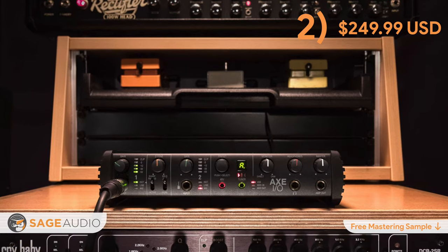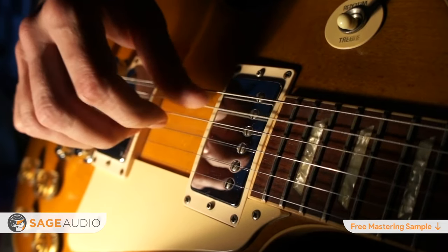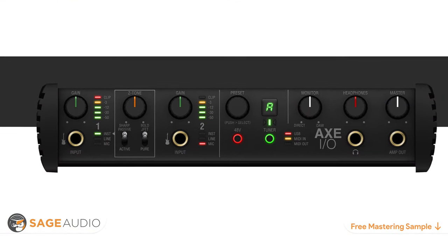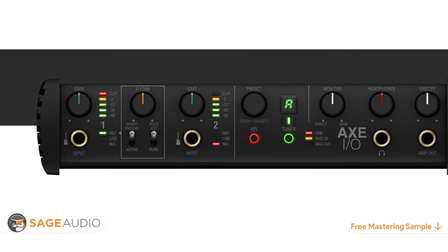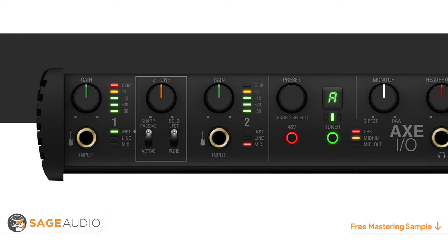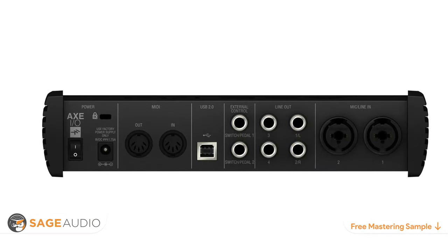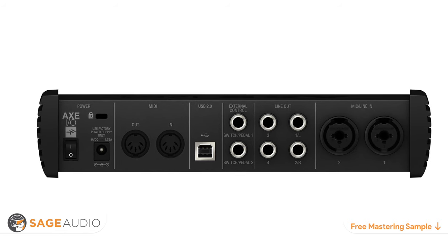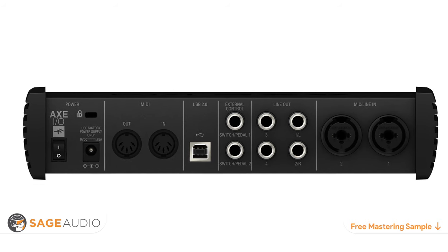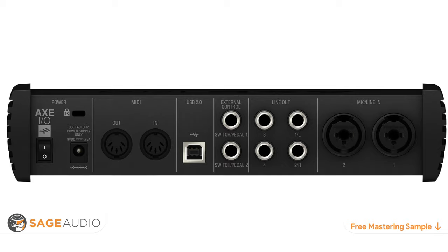Number two is the IK Multimedia Axe IO. If you're a guitar or bass player frequently disappointed with plugging your instrument into a standard interface, the Axe IO is an affordable solution. By utilizing a variable impedance knob and a switch for adding subtle harmonic generation, it takes a clean DI guitar signal and adds the life it's been missing. Increasing impedance makes amp modeling sound more realistic. It also includes two XLR inputs with phantom power and two Class A preamps, making it a fully capable recording interface.